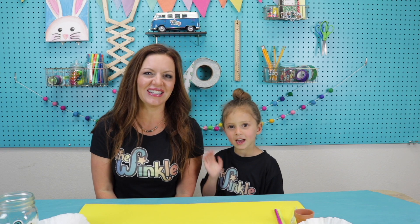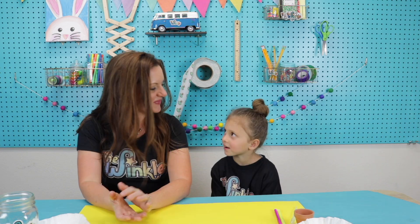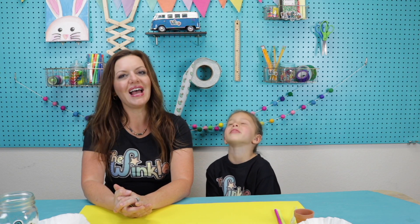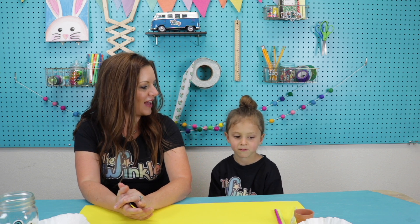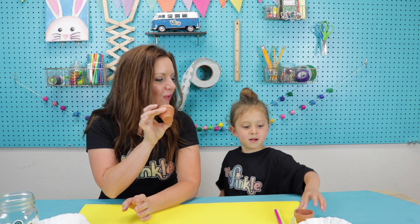Hi everybody! I'm Allison. I'm Juliet. And today we are making the Circuit Flower Pot. Juliet, do you love the springtime? Yes! One of our favorite things to do in the springtime is planting flowers. So today we have a mini flower pot where we are going to plant — not really — a circuit flower. Does that sound like something you want to do? Yes! Okay, let's see what's in our kit today.